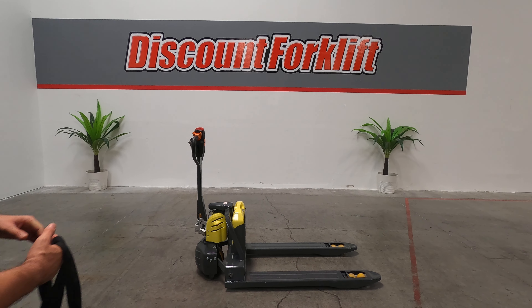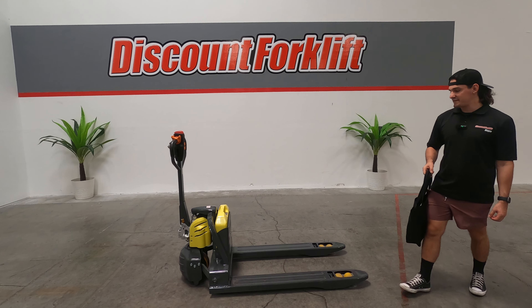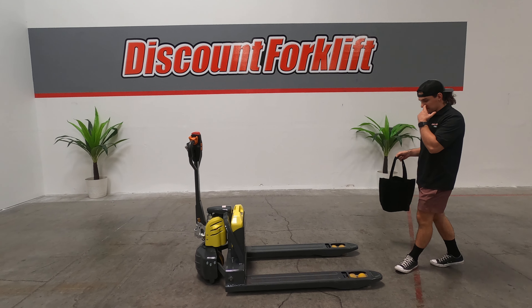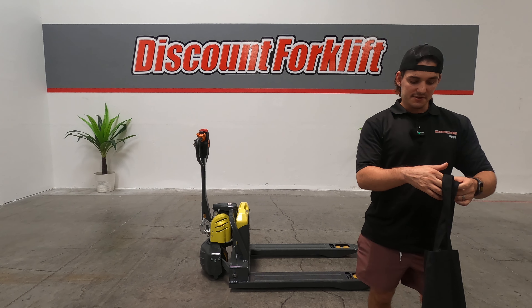Good afternoon. Michael here with Discount Forklift. Today I am introducing you to Miss Carrie. Carrie is a Lift Hero 4,000 pound capacity electric pallet jack. Slick little machine — I'll show you exactly how she functions here in just a minute.